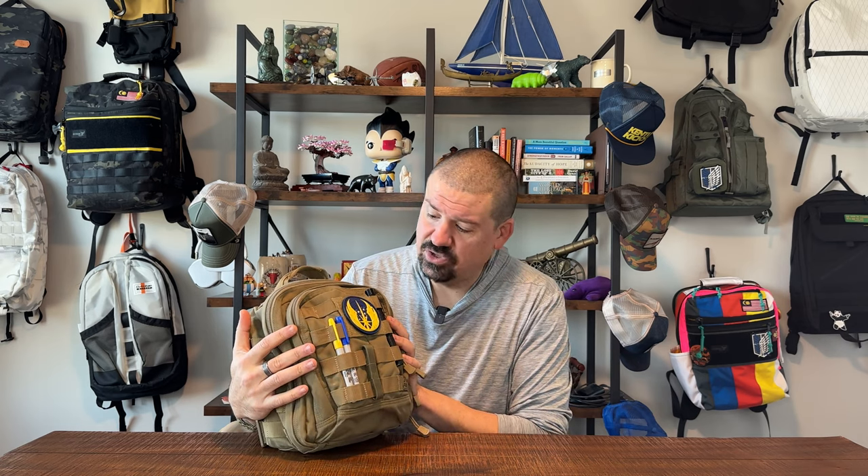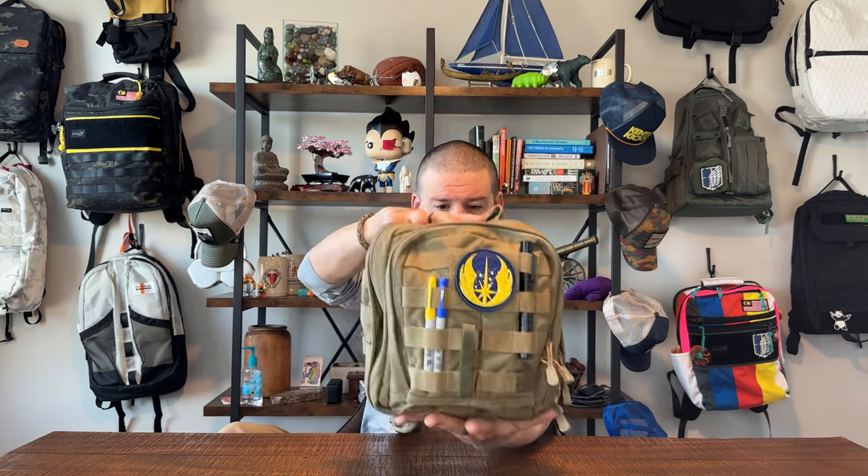With 5.11's Rush series, the number after the bag stands for how many hours they think the bag will get you. So this is the Moab 6, designed to be about 6 hours worth of stuff in a go bag. They have a 12, 24, 48, 72 — the idea is how long will this bag get you without a refill or additional supplies? So this is a half-day bag, and it is a really interesting form factor — it's a cube. We don't see a lot of bags that are cube-shaped.